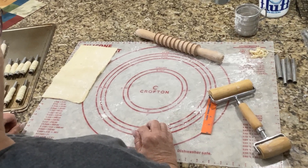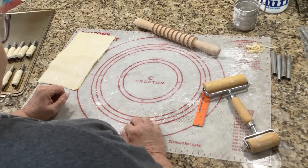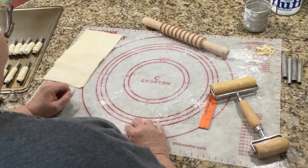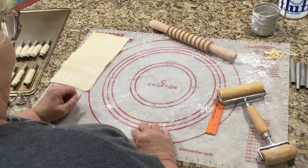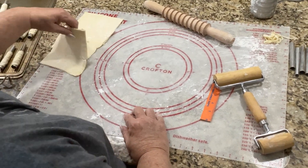We showed you how to cut your squares so that they were evenly out of a piece of puff pastry dough. Now I'm going to show you how you get your square and turn it into a six inch square.